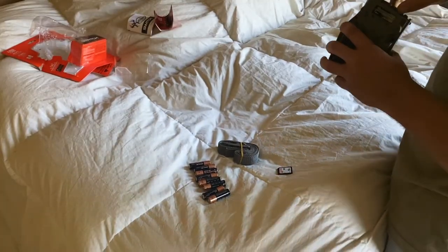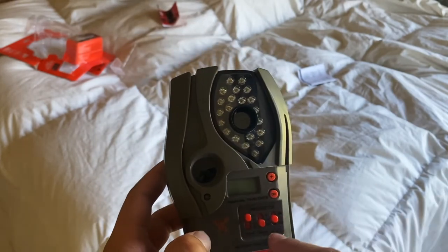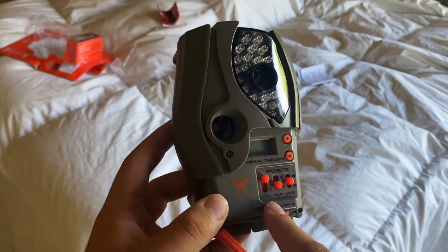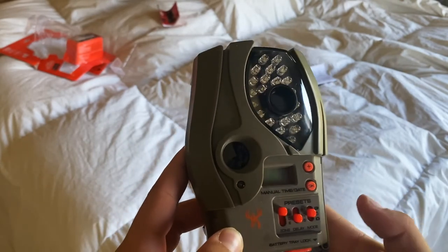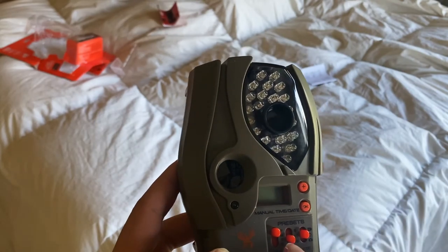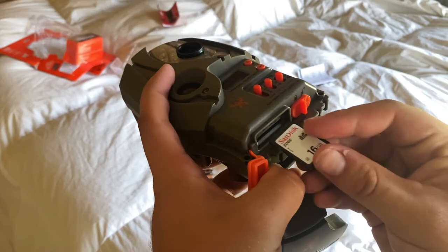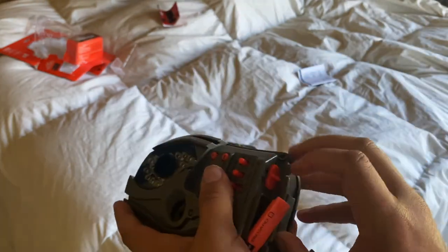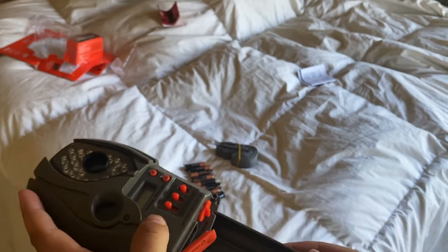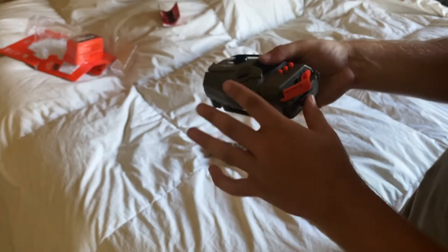Here's what we got for our user interface: an OK button, a plus button, and we have our presets. We have video, picture, and off in the middle. We have a delay and we have a zone. The SD card is pretty self-explanatory — slides in there like that. Unlock the battery tray, slides out like that, push it in like that.